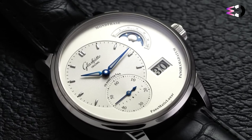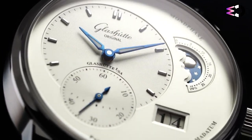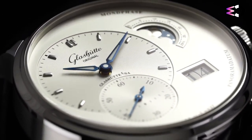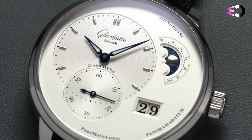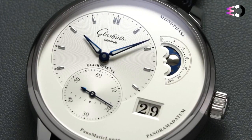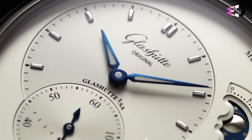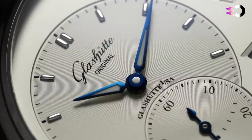The watch is powered by the automatic caliber 90-2, a superb example of Glashütte watchmaking excellence, with a 42-hour power reserve. This mechanical marvel is visible through the sapphire crystal case back, revealing a classic three-quarter plate, Glashütte ribbing, and double sunburst decoration, a screw balance with 18 weighted screws, and hand-engraved balance bridges.